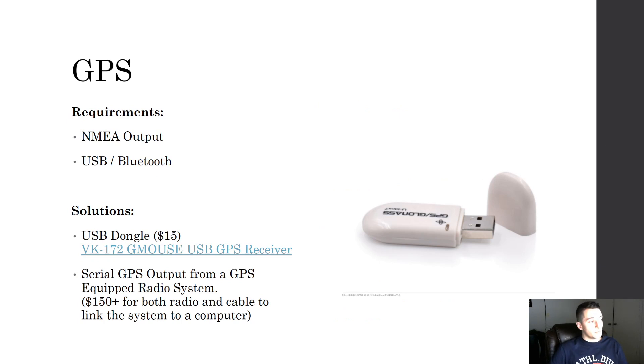For GPS you just need a USB GPS with NMEA output, interfacing via USB or Bluetooth. I recommend the G-Mouse USB GPS receiver — you can buy it off eBay or Amazon for about $15. The other option is a serial GPS output from a GPS-equipped radio system; for example I have my FT-100D in the car and can run a line from it into a computer port for GPS data. But I really recommend just the USB dongle at $15 — it's simple to set up.